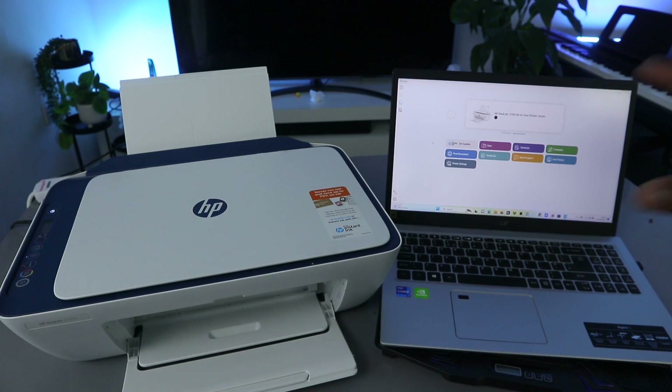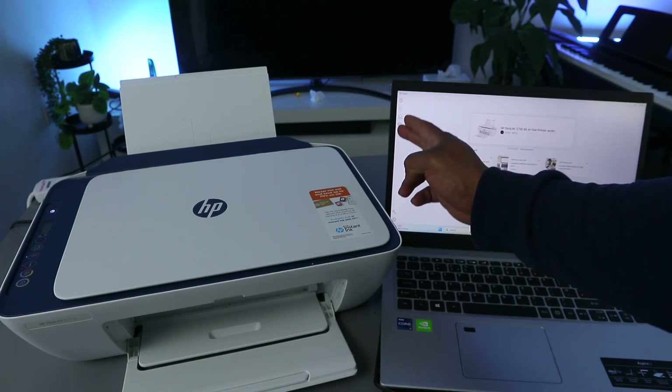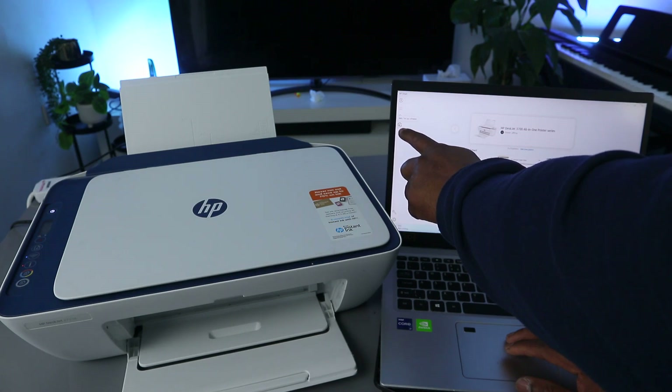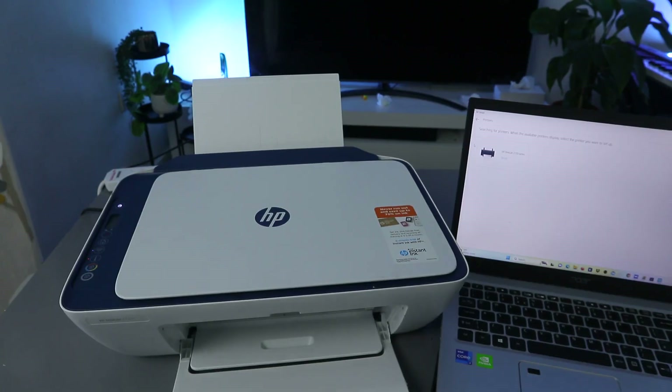Now you can see this is the HP Smart App. What you need to do is go to the top — you'll see a printer image and an 'Add' option. Select 'Add and Set Up a Printer' and it will start looking for available printers.